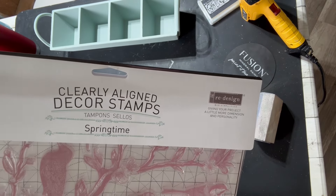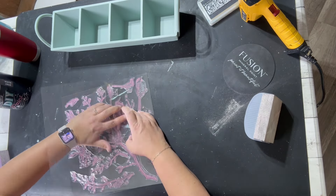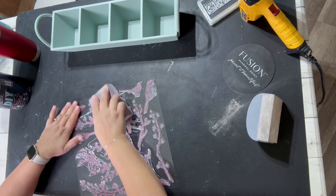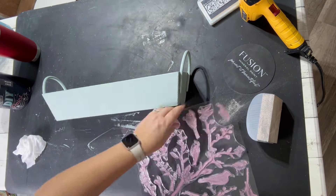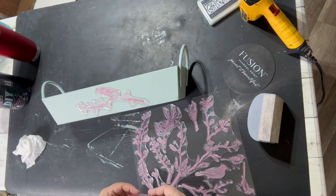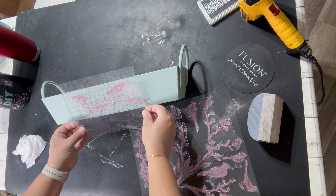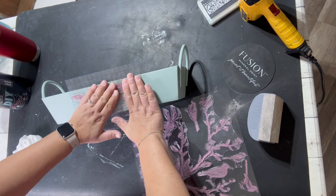Here I'm going to go in with my ReDesign stamp called Springtime — it's a bunch of beautiful birds and branches. This is the first time I'm using this stamp set, so I have to season it first. I take my little sanding block and sand all the different stamps so it'll season them to grab onto the ink a lot better. Then I place the stamps where I want them on the side, take my clear thin mount, and place it over the top of the stamps so it picks them up exactly how I wanted.